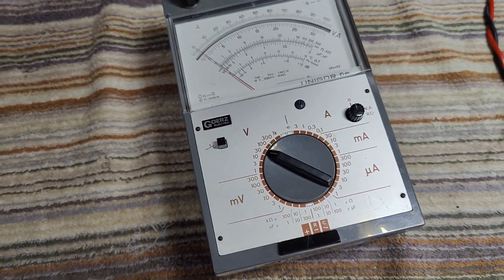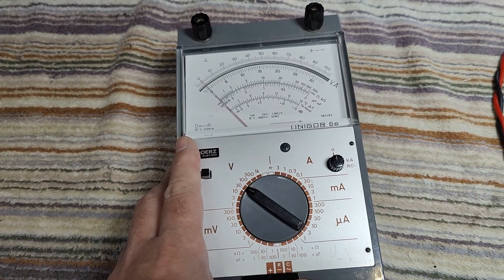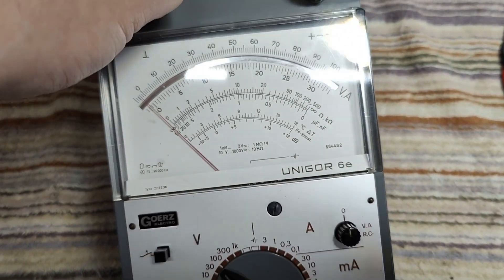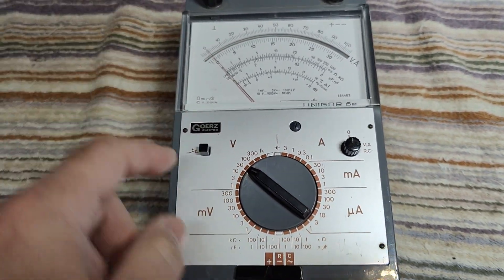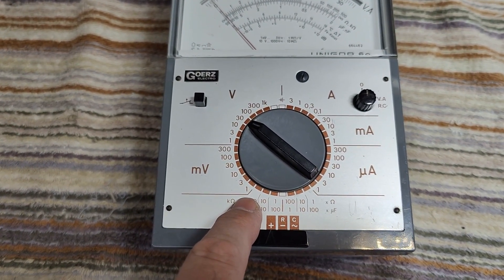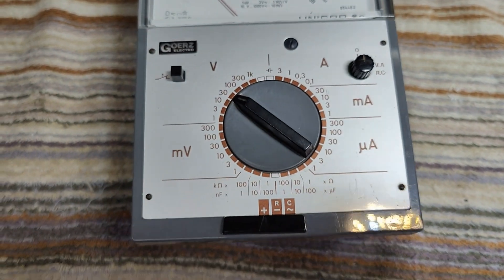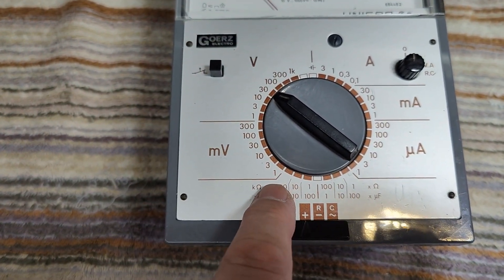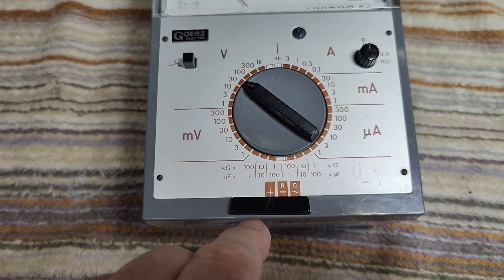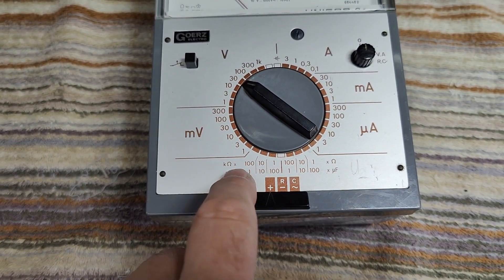If you are into analog meters and the Unigore series, I've got quite a lot of these instruments covered in my video list. This one is the 6E and it is a brand new one for my collection of funky analog meters. We've got quite a wide range of current — from micro amps to 3 amps — and voltage all the way from 1 millivolt to 1000 volts. And of course it can do resistance and capacitance as well.